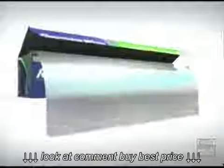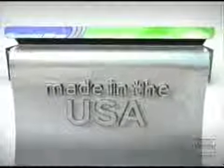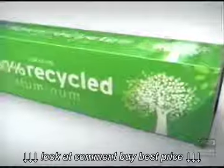It's 100% Reynolds quality, 100% Reynolds tough, and like all our foil, it's made in the USA. Reynolds Wrap from 100% recycled aluminum.